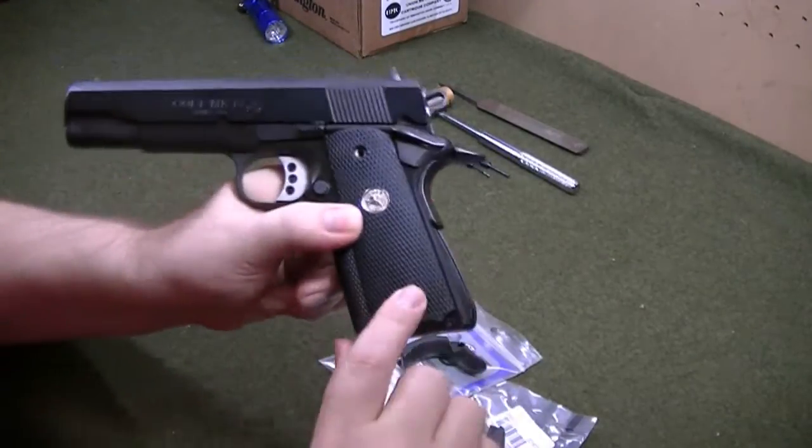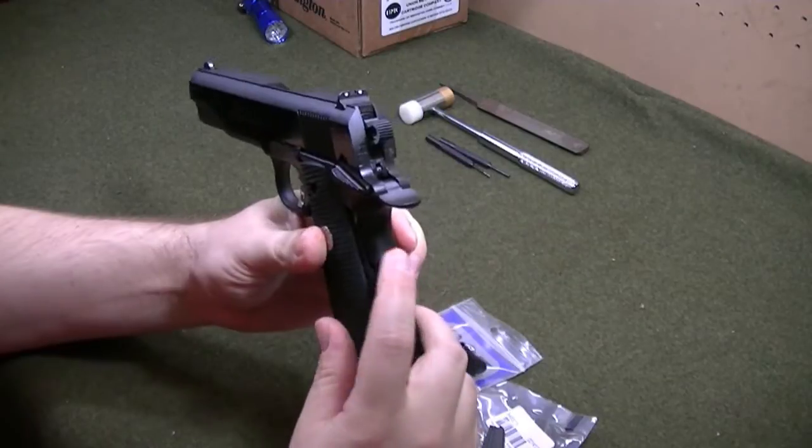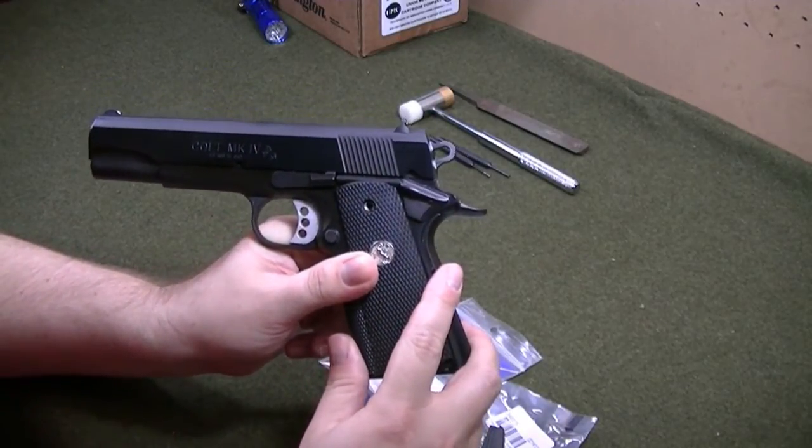I went ahead and left the grip screws off rather than put them back on only to have to take them off again. I may show it in the middle of me messing around with it, but hopefully I won't mess anything up. We'll see how it goes.